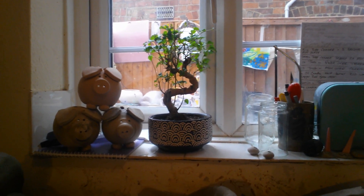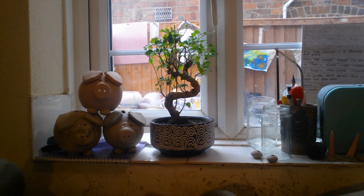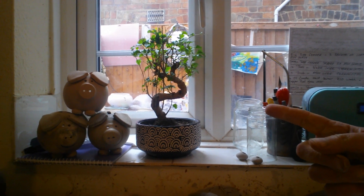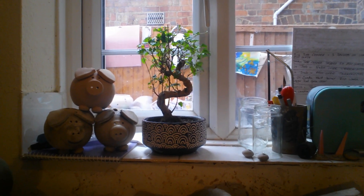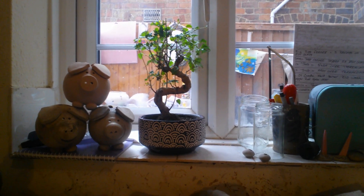Hi everybody, I hope everybody's having a good day. My son bought this bonsai plant a couple of months ago and it's not looking too healthy, so I'm trying to revive it a little bit.